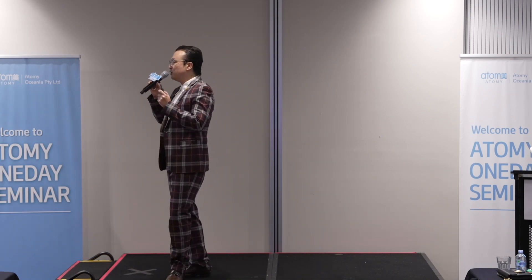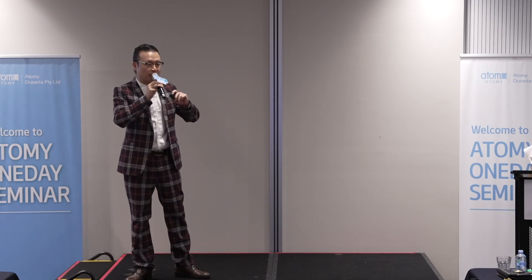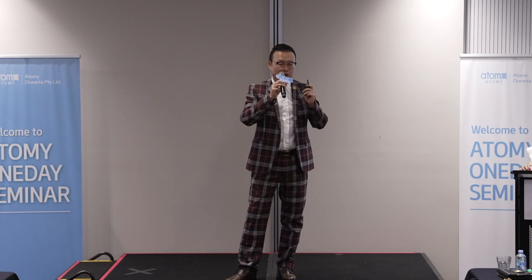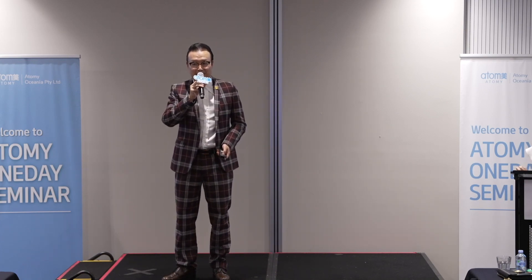If you take this Slim Body Shake and do exercise, have a well-balanced meal, I can guarantee you — you will definitely lose weight. Just go for it. And thank you for listening to my talk. Next time I see you, I'll definitely be slimmer. Thank you.